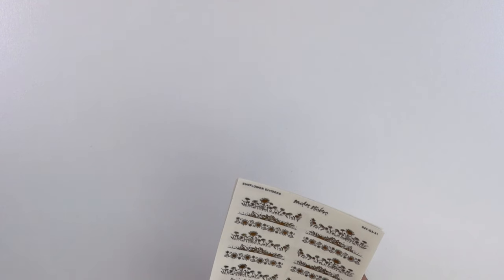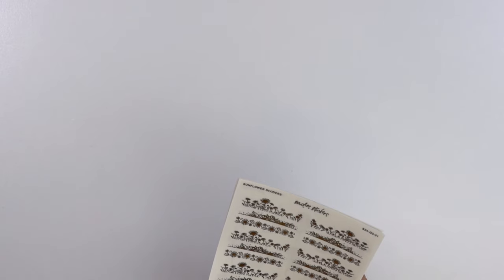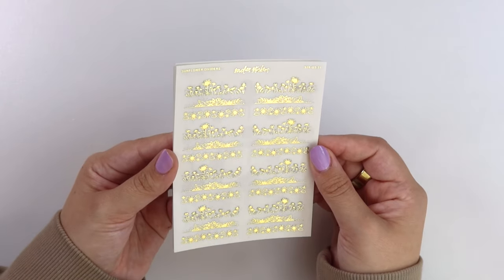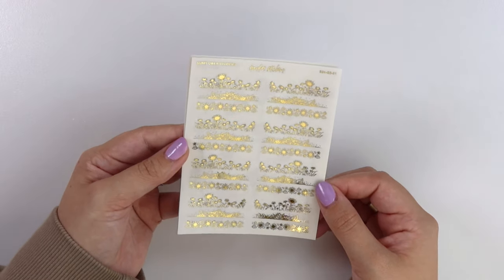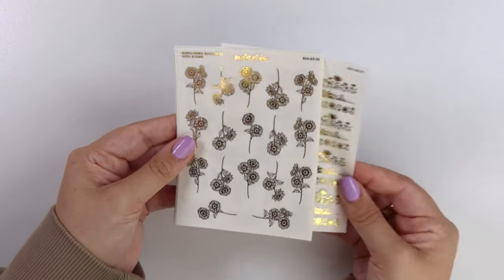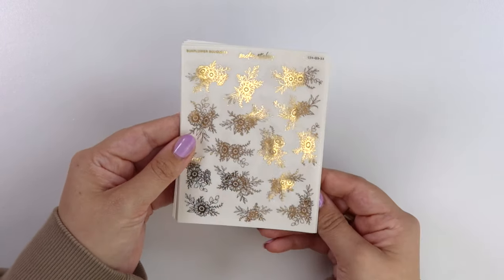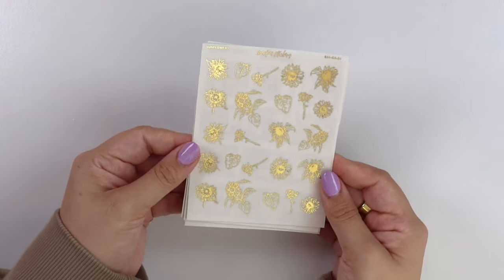I'm aware that they are oops but I didn't catch it until I pulled it for the video and I didn't have enough time to remake it before the video, so just imagine this without the oops. Anyway, here we have sunflower dividers — please try to ignore how oops this is, this is actually probably trash. Here we have our sunflower bouquets with stems and just the regular sunflower bouquets.